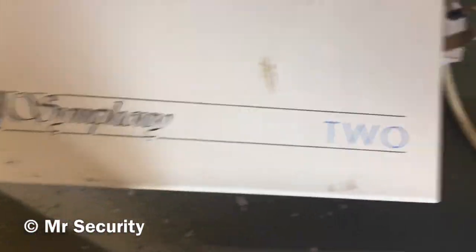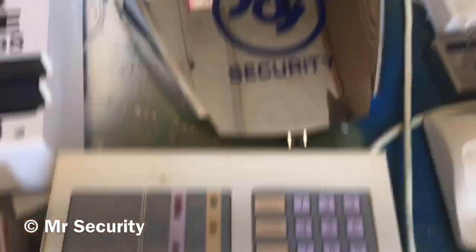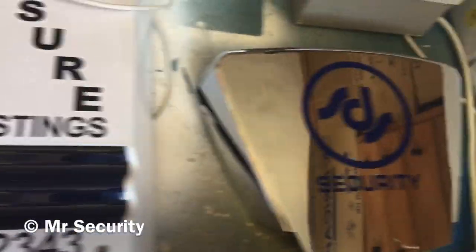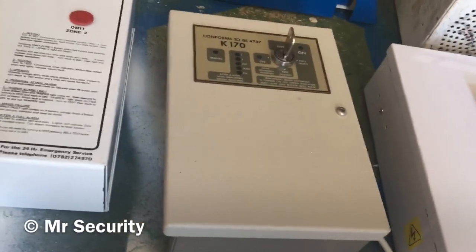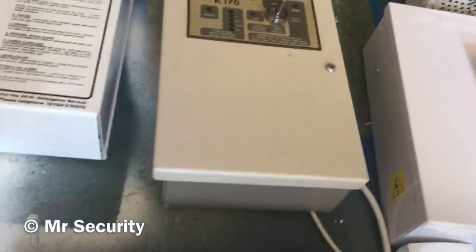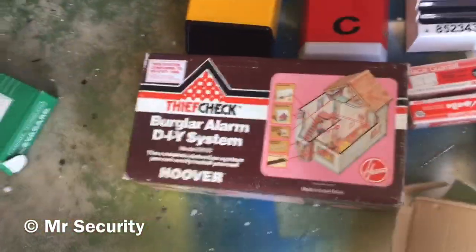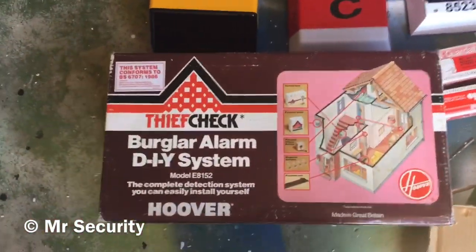Then we've got this old American bell box alarmed by Dictograph. We've got a Bentley Symphony 2 - this is one of my favorite panels, a very cool panel from 1991. We've got the last Pyronix Delta bell covering chrome I have, a Winton JVK170 key switch alarm panel, and over there a Chubb Delta 5.